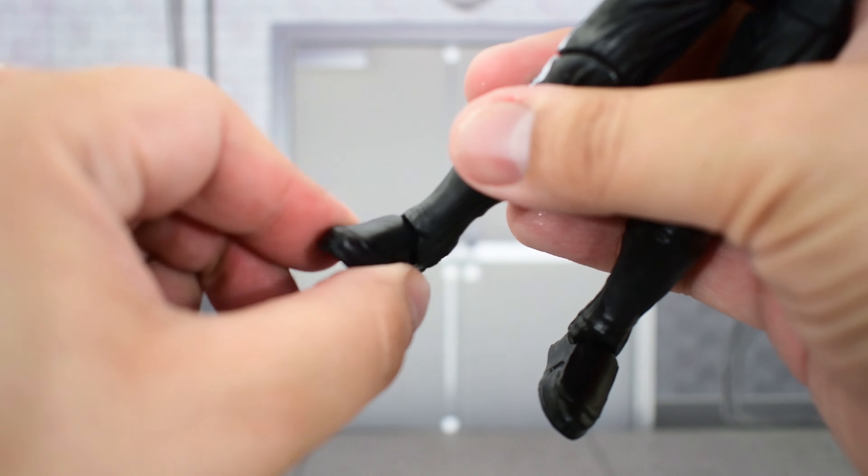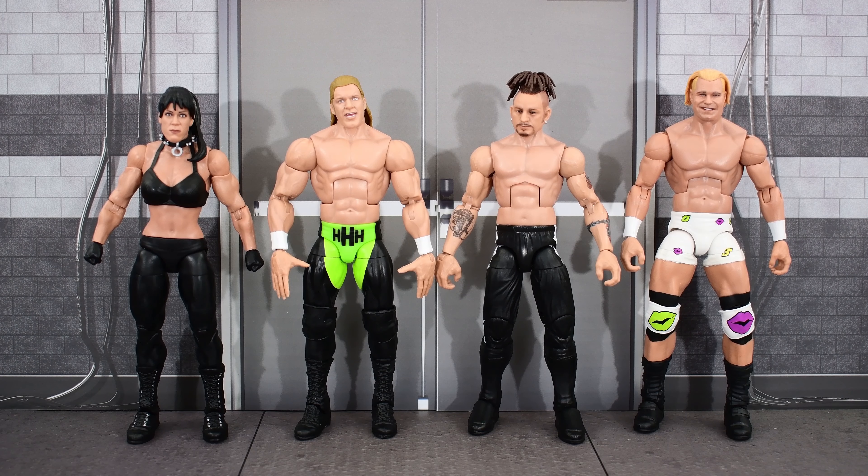Here is the new DX Army Chyna next to the 2-pack Chyna and the WrestleMania Elite Chyna. Here is the new Road Dogg next to the Hall of Champions Road Dogg. And here are all the DX Army figures we've gotten so far — we're just missing X-Pac. Here they are wearing their Army attire.